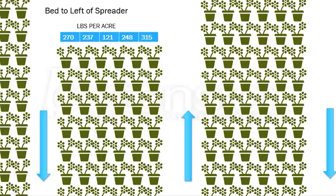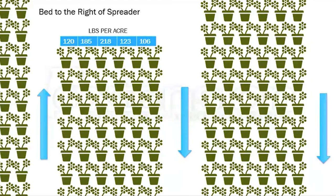Here's an example of data we took with the spreader. The bed was to the left of the spreader, and you can see the numbers at the top — those are pounds per acre. Our target was 200 pounds per acre, and for every foot we took samples, the output ranged widely. When the bed was to the right of the spreader, with the spreader actually in the middle of the bed, it's pretty uneven as well.